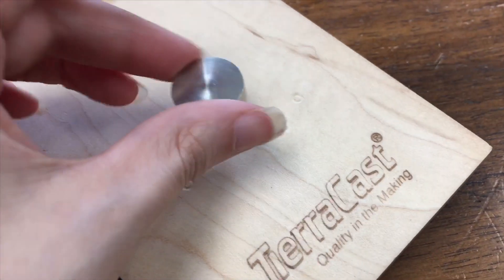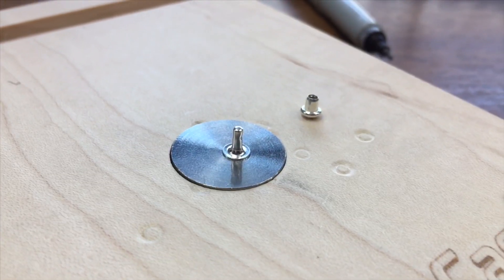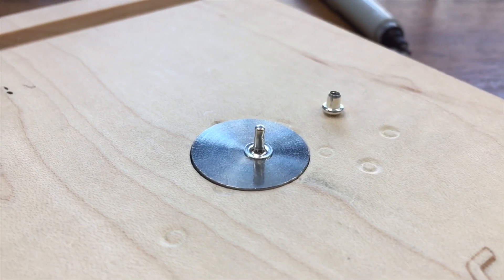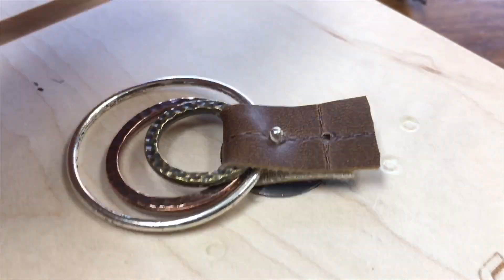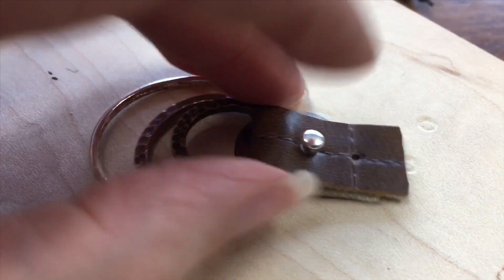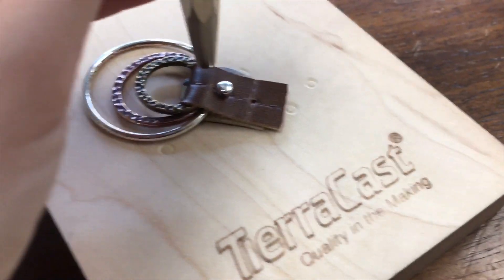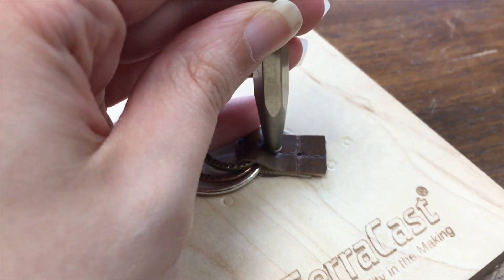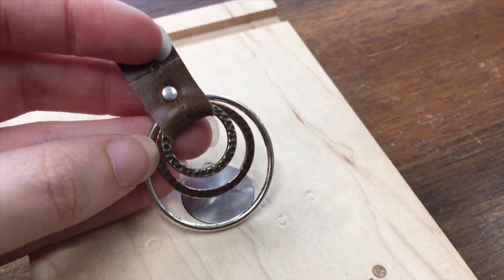Set up your setting block so that the nipple side is down and the smooth side is up. To start, set the male side of the rivet in the center of the anvil and set the female side off to the side. We'll be stacking the components on the male side of the rivet first. After you've layered your vinyl on the male side of the rivet, take the female side, place it on top, and gently press down. Now we'll be hammering with a four millimeter rivet setter — if you don't have a rivet setter you can hammer directly on top of the rivet, but the rivet setter gives it a nicer domed finish. Hold it straight up on top of the rivet and hammer away.